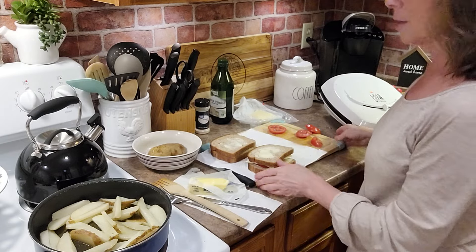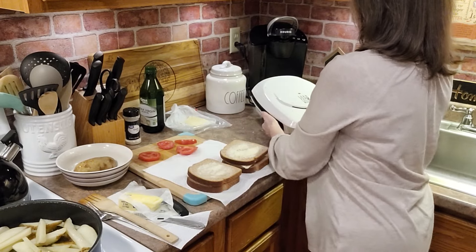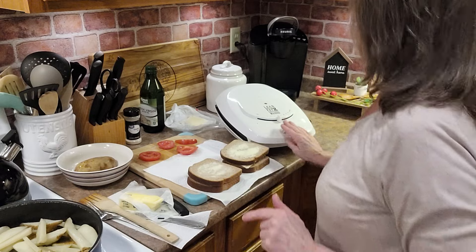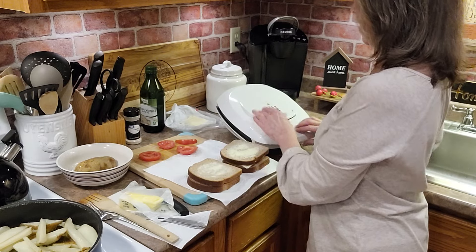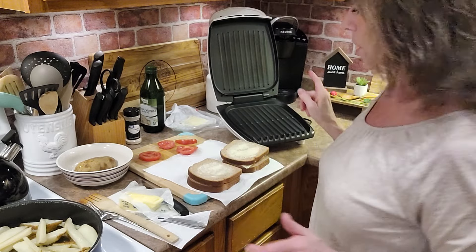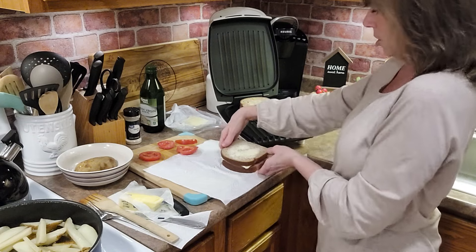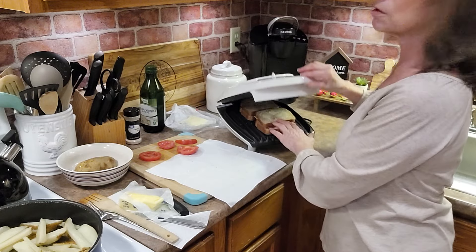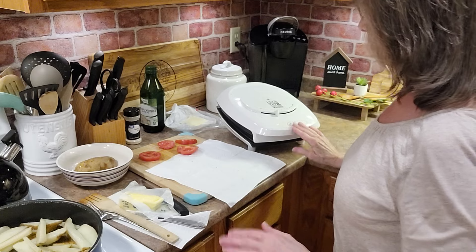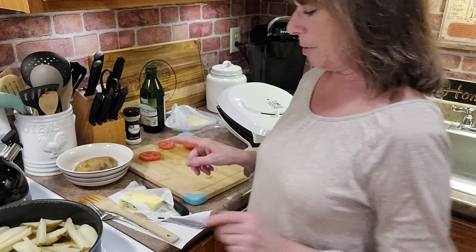Now, I don't know if you can see it — you probably cannot see this George Foreman grill. Let me turn it a little bit. Here is the George Foreman lean fat grilling machine, and that is on medium. I'm going to turn it up a little bit, and we're going to put the sandwiches on there. That's the one without tomato and this is the one with tomato. We'll put a paper towel underneath it just in case anything drips — and actually yes, some butter is dripping.